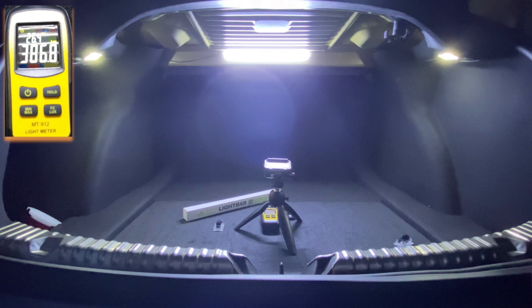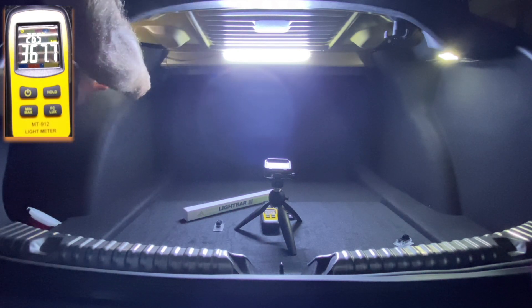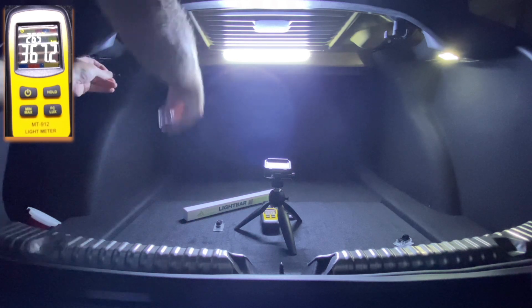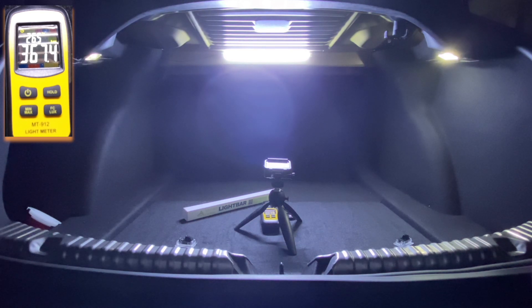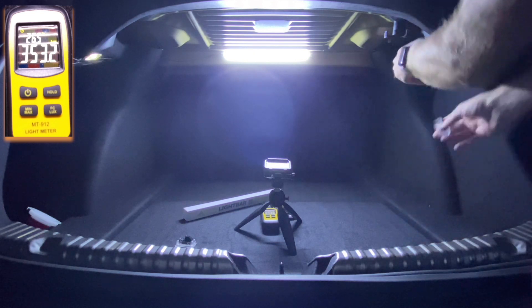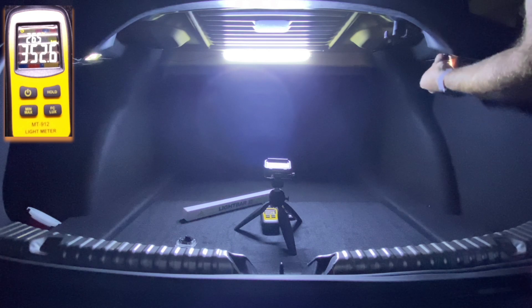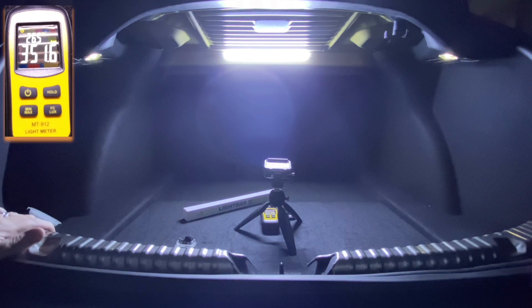The last option is the light bar plus the factory lights, just so you can see whether you also need to buy the ultra bright lights. With just the light bar and factory lights we're right around 352 lux. The light bar itself is a very direct, bright, cool light that generates a lot of light — so those are your four options.